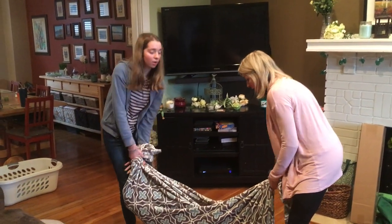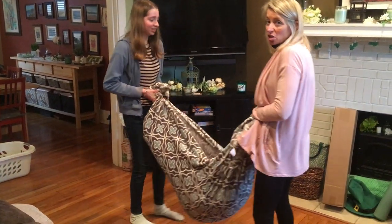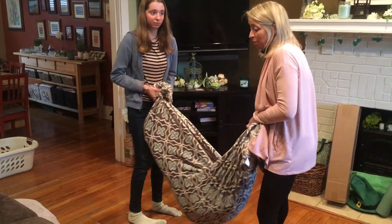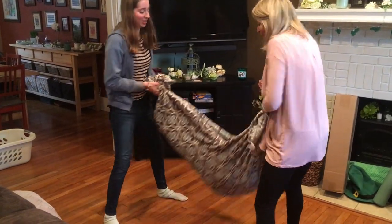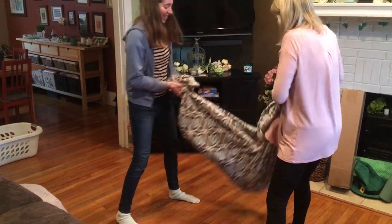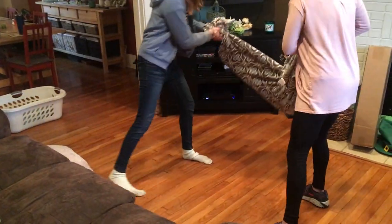So we're going to lift her up. We're going to swing five times and then we're going to crash into the couch for some proprioceptive input. Ready? One, two, three, four, five.